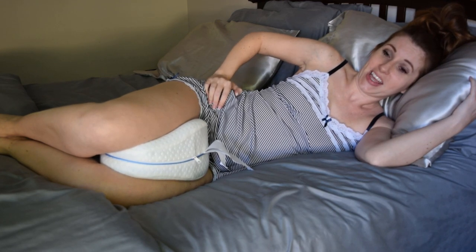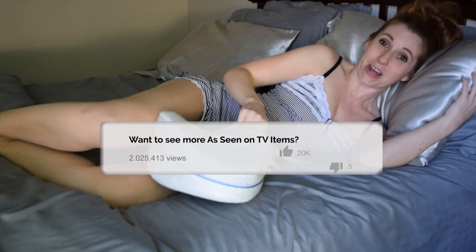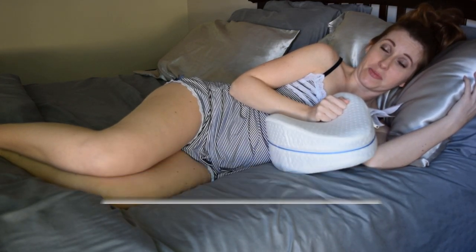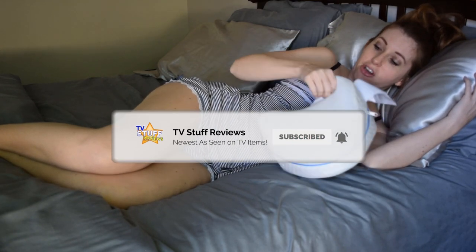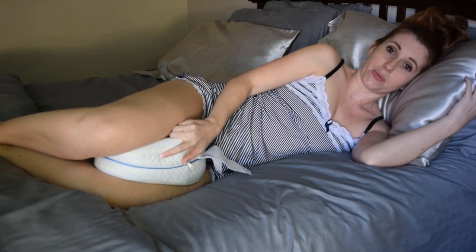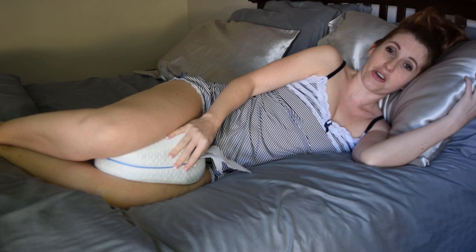Now that I know it is not okay to sleep like this — and even if I roll my upper body over, it's just not comfortable for me — that's why I would use a pillow between my legs. I'm excited to try this out, see how I like it, see if I can keep it with me all night, and I will definitely be back to let you guys know what I think.